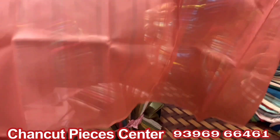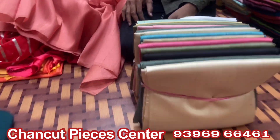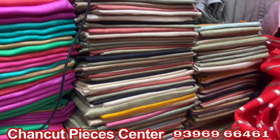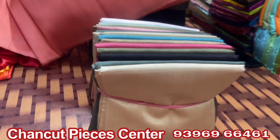This is Bhagalpuri cotton. This is total English color. This is limited stock — only limited stock. This is Rs. 170, 5 plus meters.